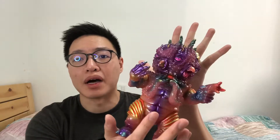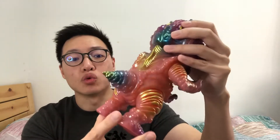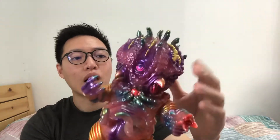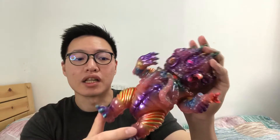Hey guys, welcome to my channel! Today we'll be taking a look at the Hypertraken by Paul Kaiju. This is a very cool toy — I've been really wanting a Hypertraken for a really long time, but I was never able to win the lottery or afford the aftermarket prices. I was able to get a hold of this guy via toy trade, so I'm very happy to acquire him.